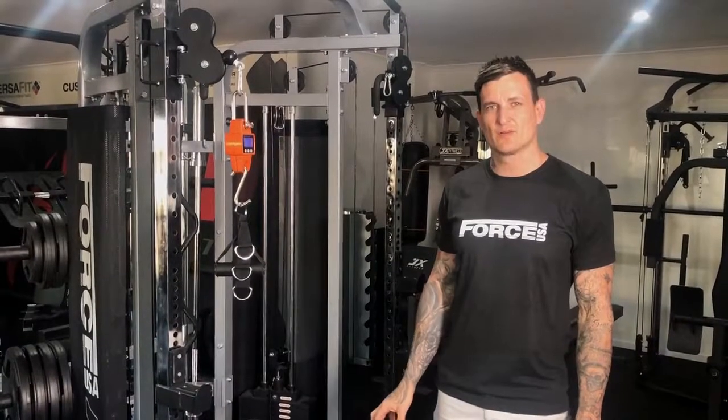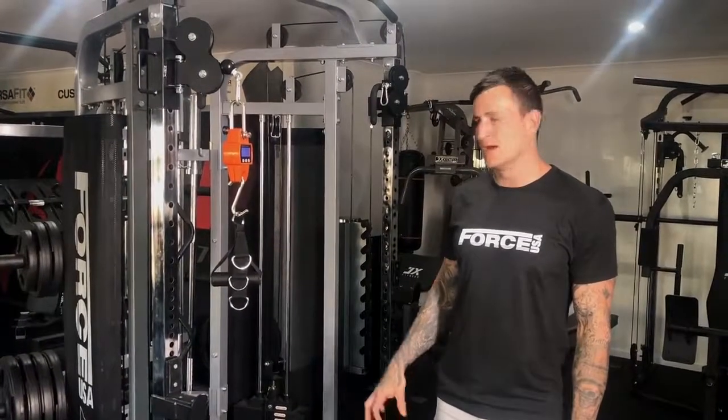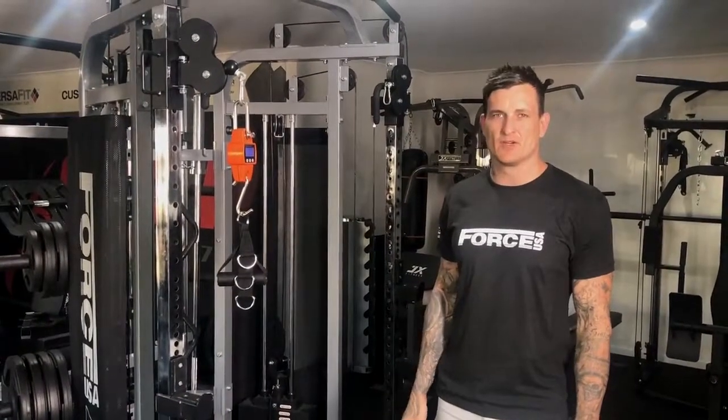Hey guys, Anthony Williams here, the Product Coordinator for Force USA. I'm down here with the FTS base unit just to explain the difference in cables and the benefits they have.